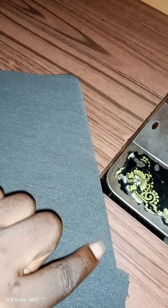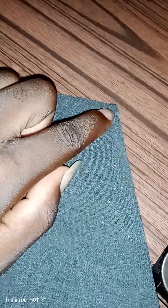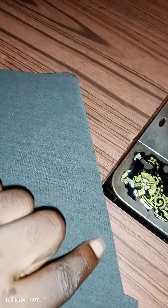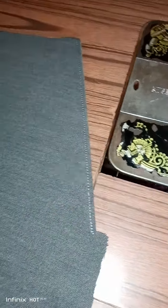You stitch from here, close to the edge, up to here. You start from here, keep your stitch close to the edge, and stitch it this way up to here, then you stop. You stitch close to the edge until here.